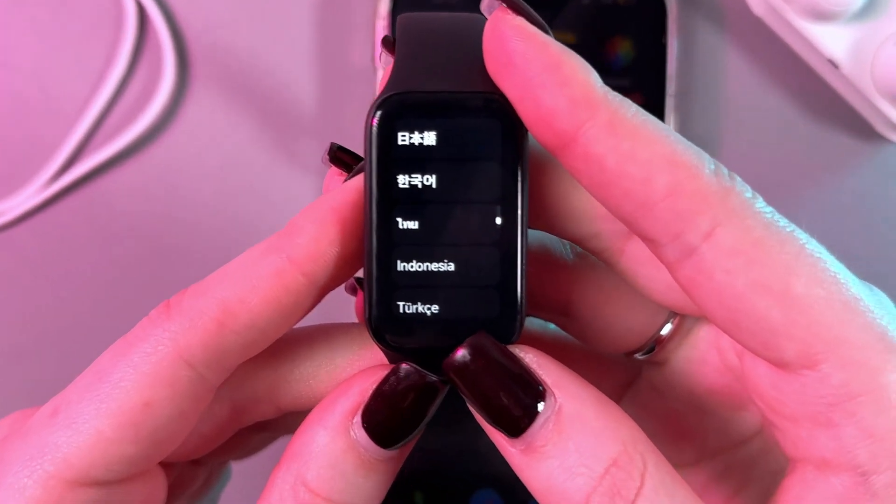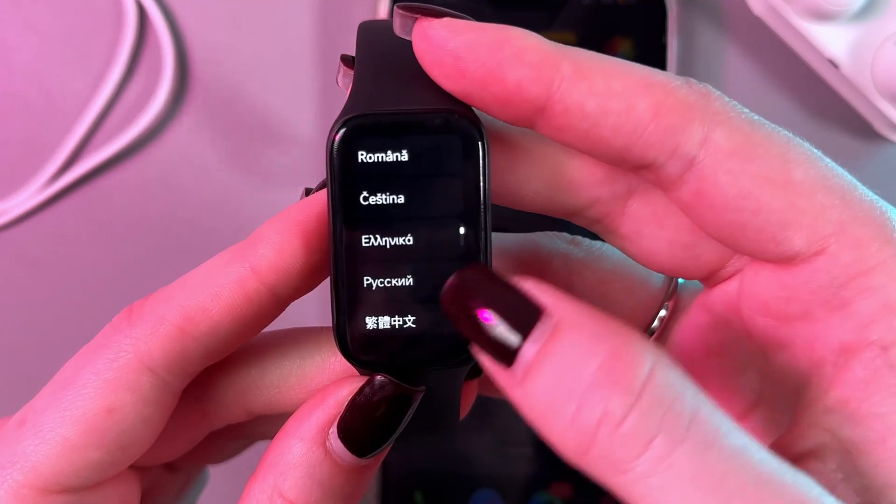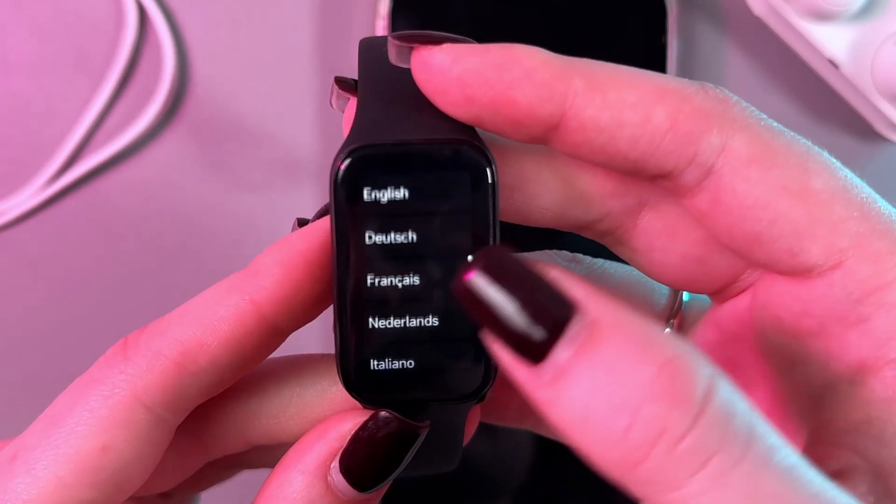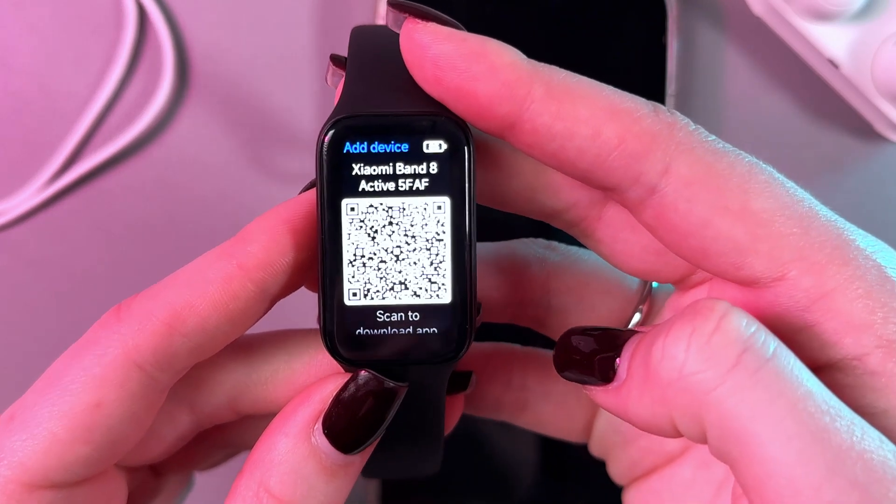So after that, you would need to select the language for your band. Just find English from the list and simply tap it to select.